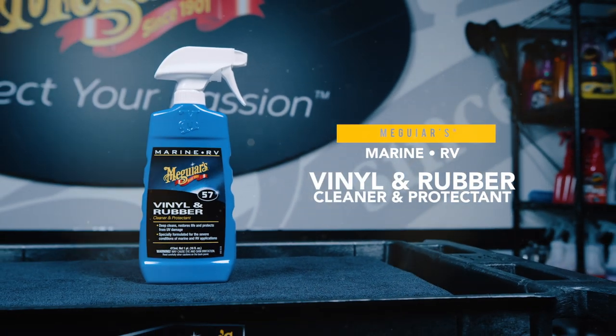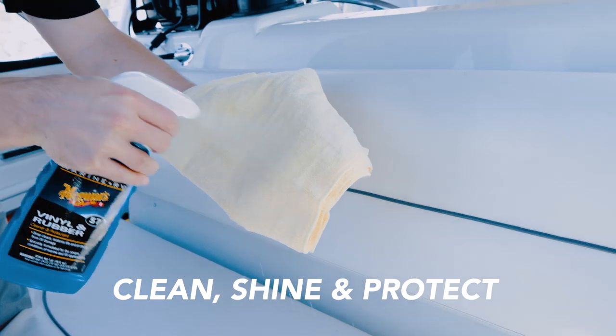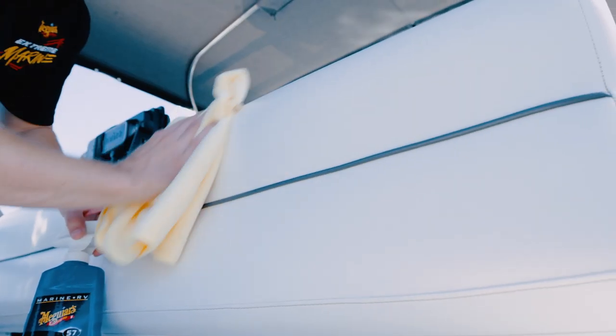Meguiar's M57 vinyl and rubber cleaner and protectant is formulated to clean, shine, and protect in one easy step. Safely deep clean vinyl and rubber surfaces to leave behind a rich natural sheen.